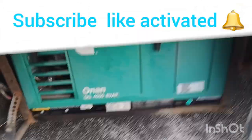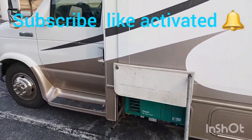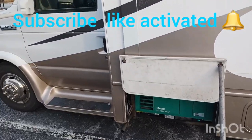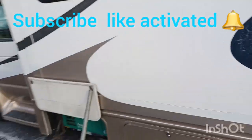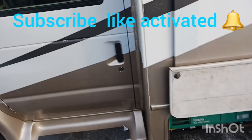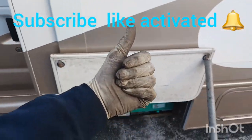I hope you guys liked the video. It's just a short one — it was on my mind to make it. I hope you learned something new. Like I said, if you have a small wire that's come loose, it might cause a problem starting the generator. Remember to hit thumbs up and subscribe to my channel — thank you!